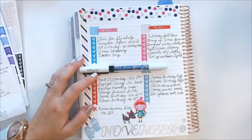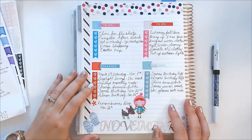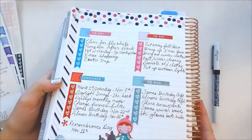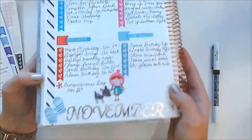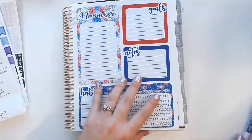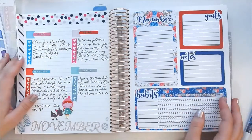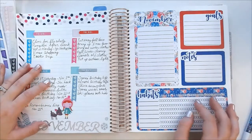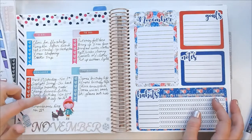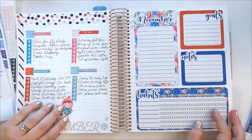Alright, I'll zoom you guys back out — and that is my finished dashboard spread! That's how I set up this page and what the final result looks like. Let me know what you guys think and what you use these pages for — I'd be really curious. Thank you so much for watching and I hope you enjoyed this video. Thank you for all your support — if you haven't already, please hit the subscribe button and the notification bell so you don't miss any upcoming videos. Hope you're all staying safe and healthy — until next time, bye!